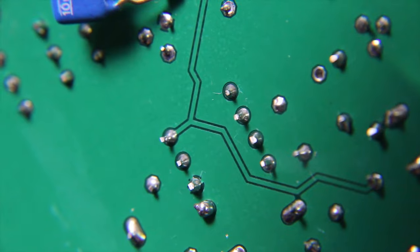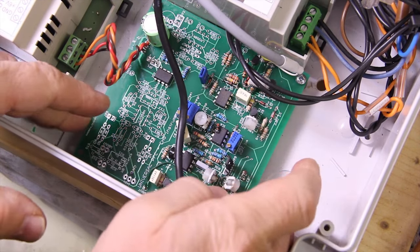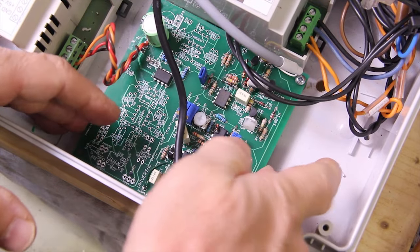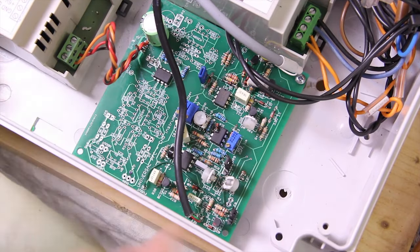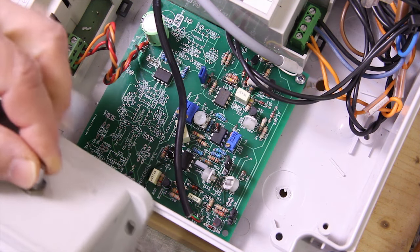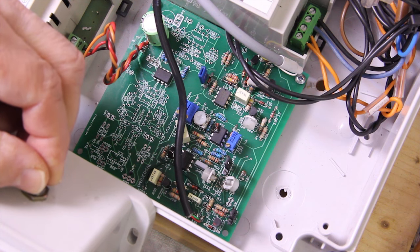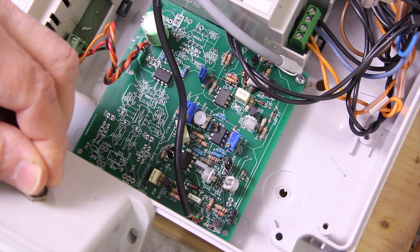Now it's much better and the circuit is working like a charm. No problem - it's stable. The motor can be adjusted at a very low speed with good stability.